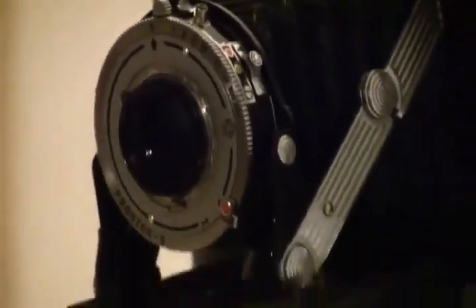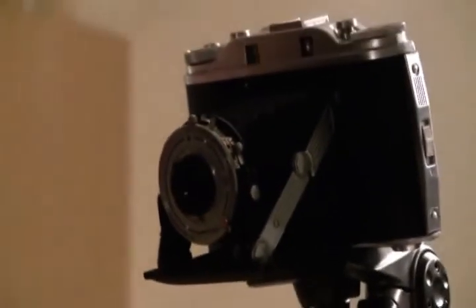I'll load it up with some film, take it out, shoot some pictures, see how they're in focus, and it should be good. And that's how you re-collimate a lens on a little 6x6 folder.